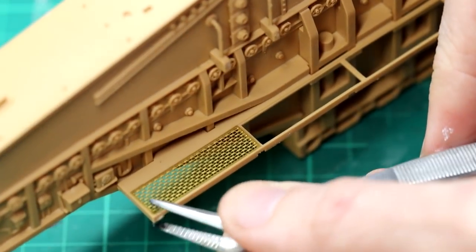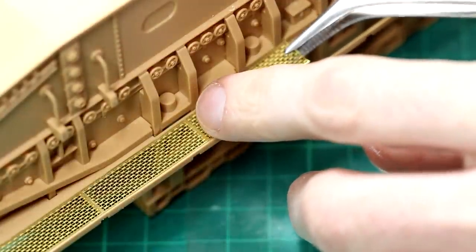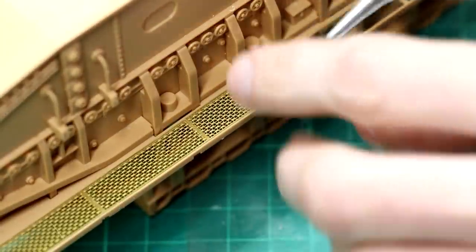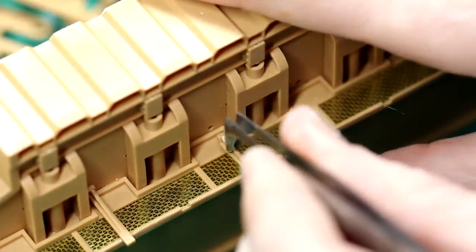Again I found a cocktail stick a really helpful tool for applying super glue around the edges, just dropping each piece into place. Each of these pieces is individually numbered, but they did look pretty similar to me — nevertheless I did follow the instructions to get them in the right order. I think that looks really good. I can imagine some manufacturers in this scale would just include the walkways as a solid piece of plastic with some texture, but this photo etch looks excellent. I'm really happy with that.